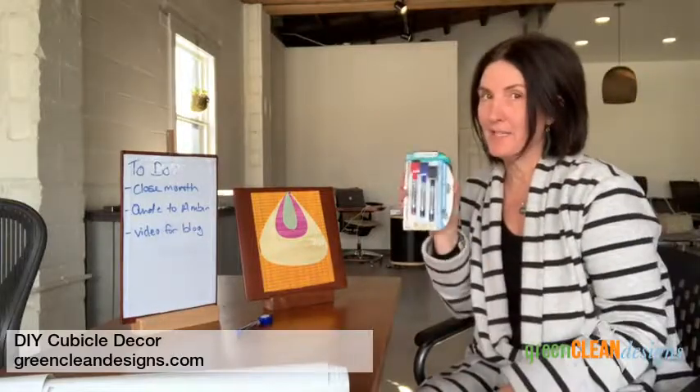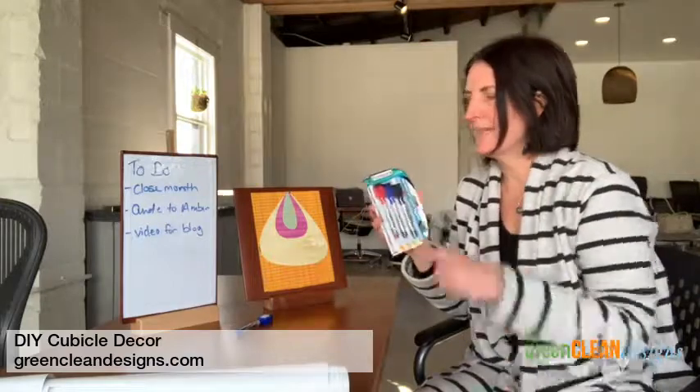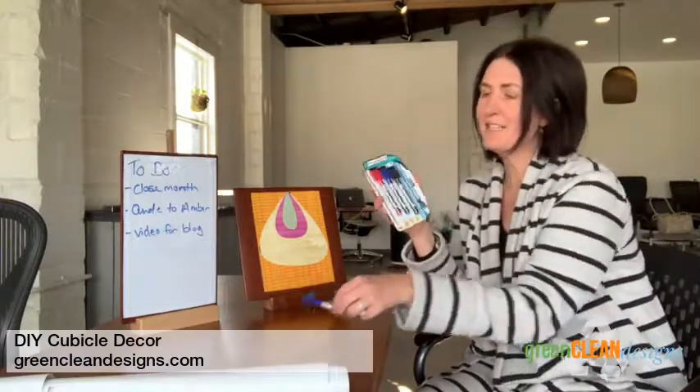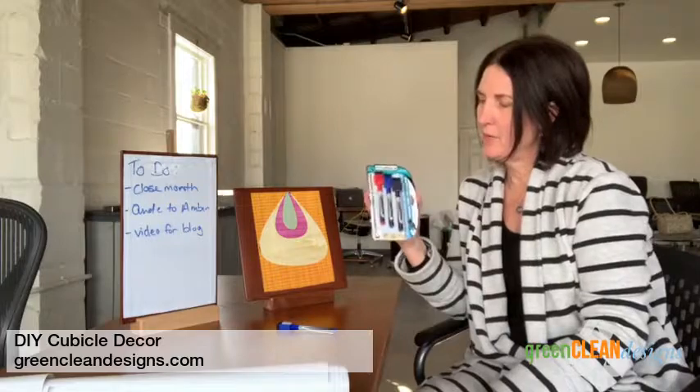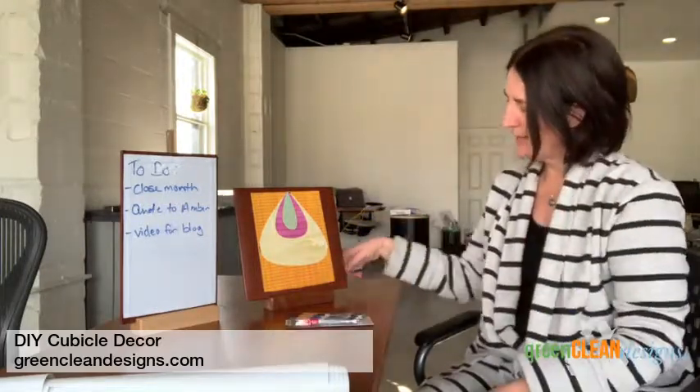As far as my favorite dry erase markers, I love these. There are three of them and they're magnetic and they have the little eraser on the top. These are a dollar at Dollar Tree, so I love these anytime.